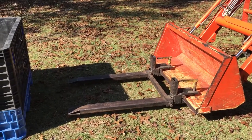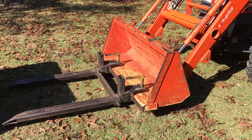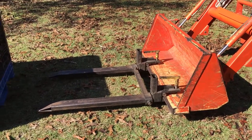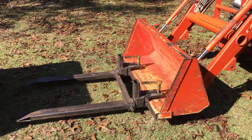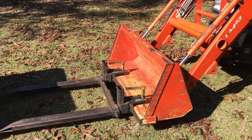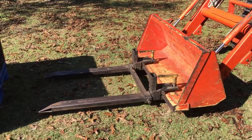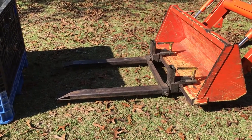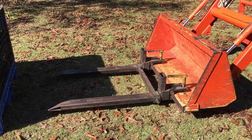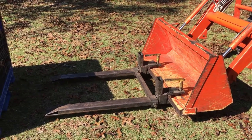Of course they have different kinds to match your tractor. My bucket does not quick-detach from the arms — it is permanently mounted — so I had to buy this style of fork. If you have a tractor where the bucket is quick-detach, they have forks that quick-attach to that location. But if you have to buy these because your bucket doesn't detach, get some that are rated for way more than your tractor will lift.